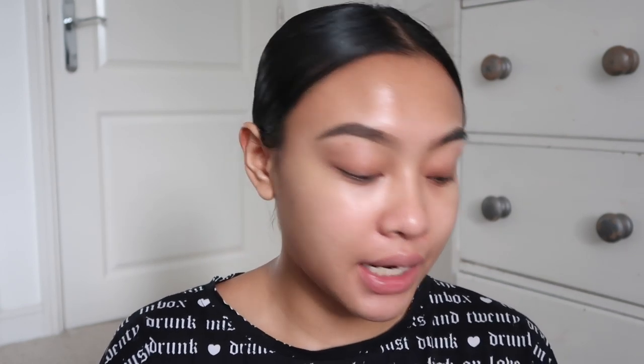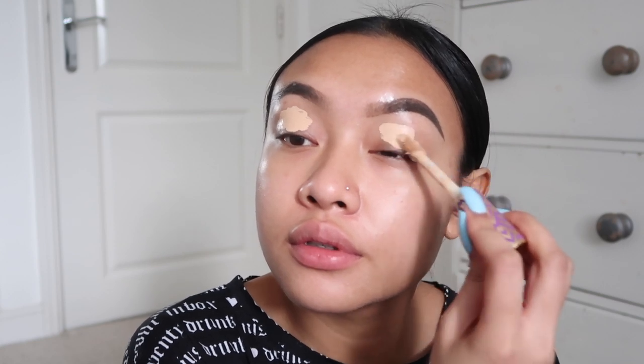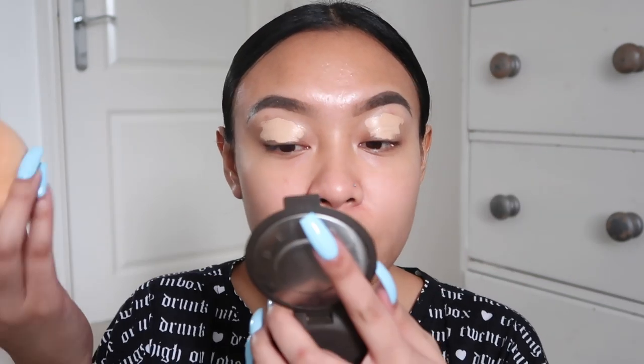I'm going to start with my eyes. I'm going to use this palette from Morphe - this is the 35OM palette. I'm going to go in with this brownish, chocolatey shade and just pack that all over my lid. I didn't prime my eyelid - one second - I'm going to use my Tarte Shape Tape to prime my lid, this is in light medium.